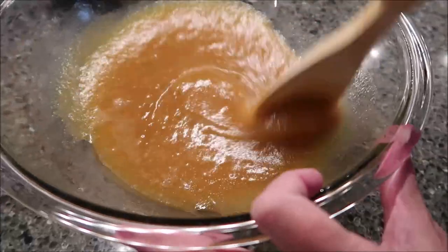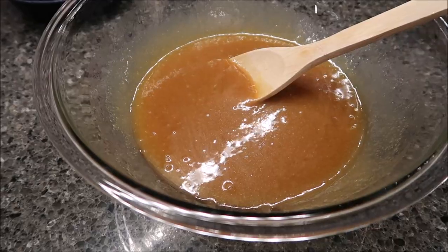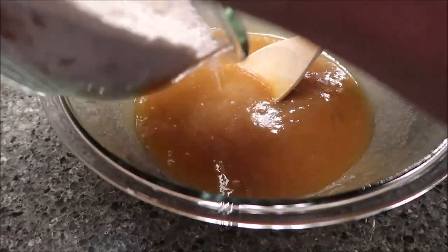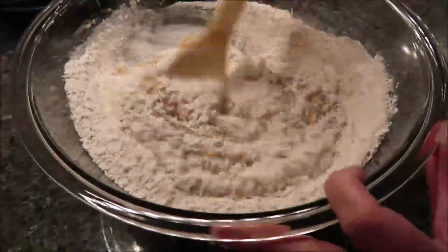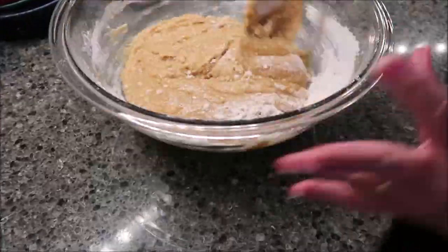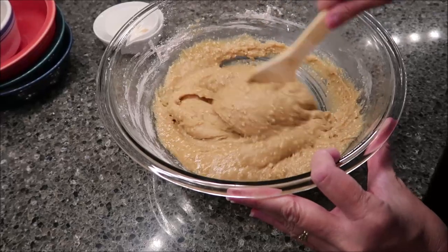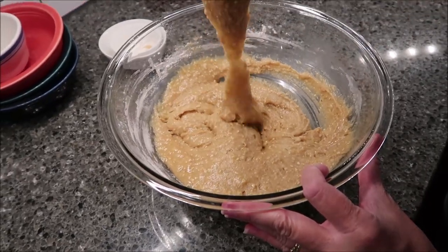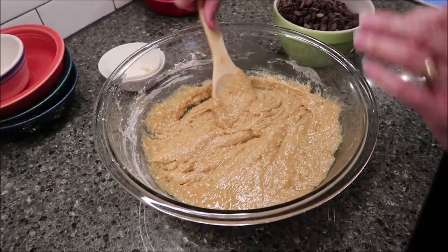You want to stir in your flour mixture, and it says this might be slightly lumpy because of the oats. That's the right consistency. Now you want to stir in your chocolate chips and your walnuts.